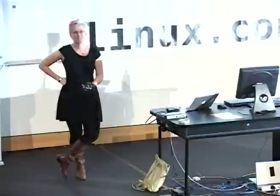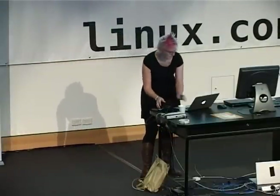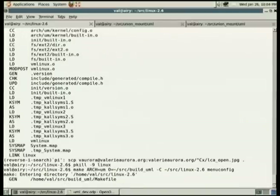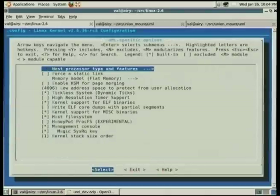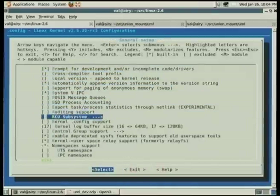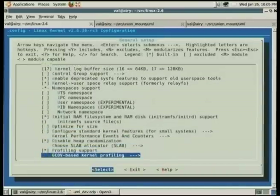Q: What about SMP? As we heard in a talk a couple of days ago, SMP is pretty much a solved problem, but how does that work with UML? A: I have no idea, so I'm going to look at the configuration. I think it's single-threaded. If you're doing SMP work, UML is not for you.